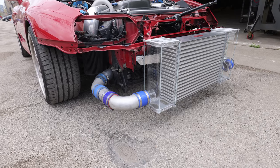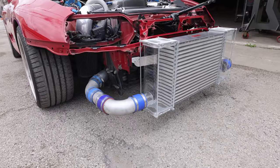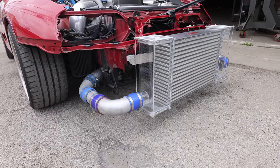I'm going to take it easy on the way to AMS, because if it does blow up, I want it to blow up on the dyno at AMS and not on the street.